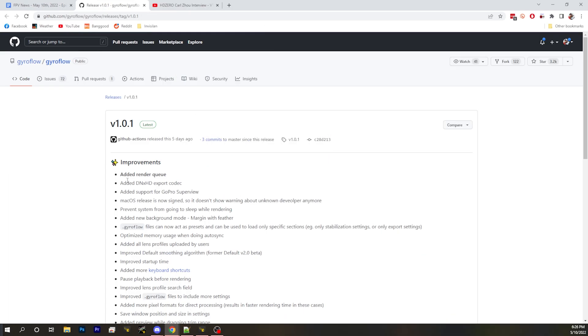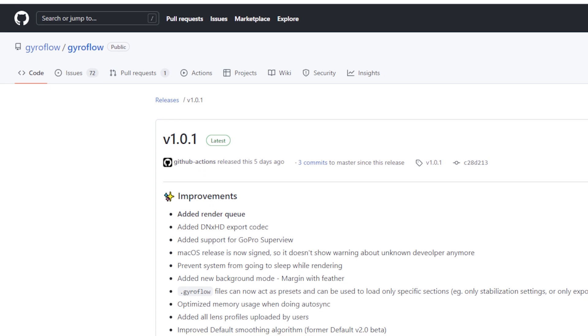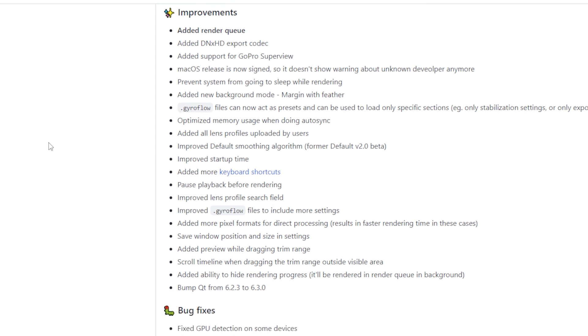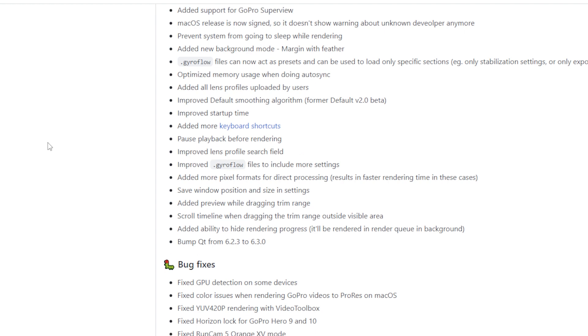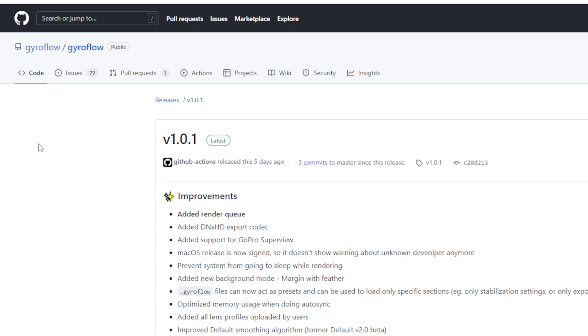Gyroflow is finally out. It's been in release candidate for a while, but now 1.01 is the first proper release. It adds a bunch of great changes including a render queue, different codecs for export, new GoPro Superview support, and a bunch of lens profiles uploaded by users into a database. They also did some bug fixes and finally got it out of release candidates.